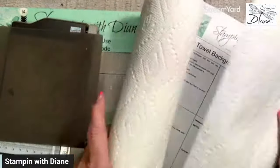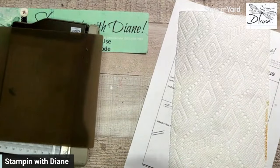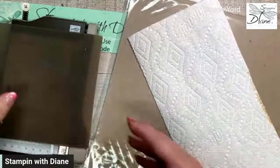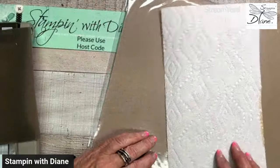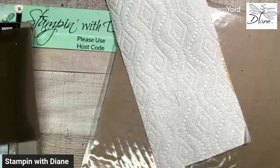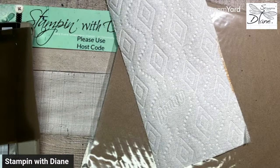I'm just going to cover my background here because I want to make sure everything is good — I'm protecting my tabletop. And when I saw somebody had done this technique, I thought, well, there's something else you can definitely do with it. I am definitely going to do something totally different than what is expected.